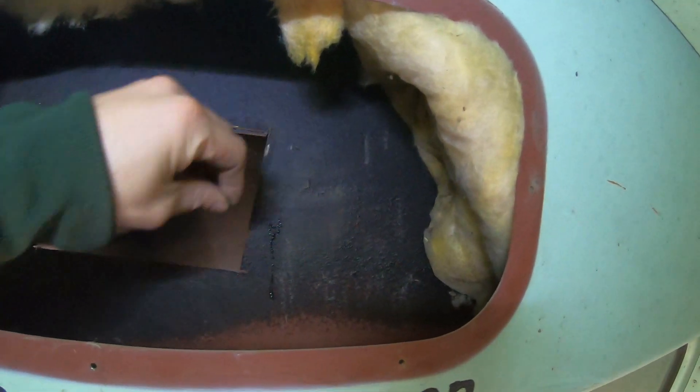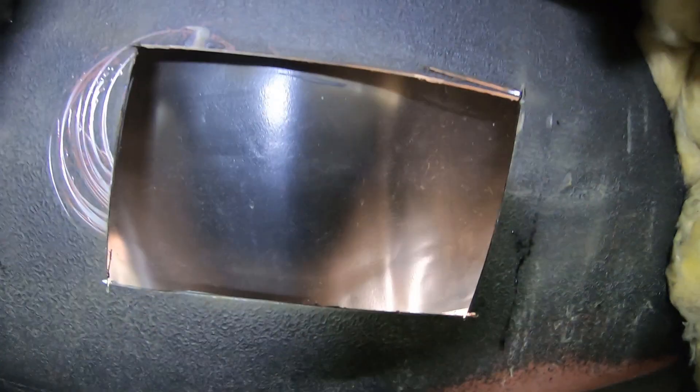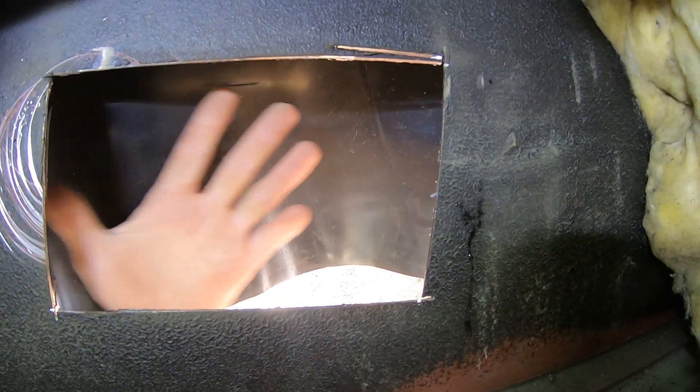I was mistaken — this is single-walled. What I was seeing when I drilled the hole was the flap of the pillow. On the outside, I'm just going to get a mesh vent cover.